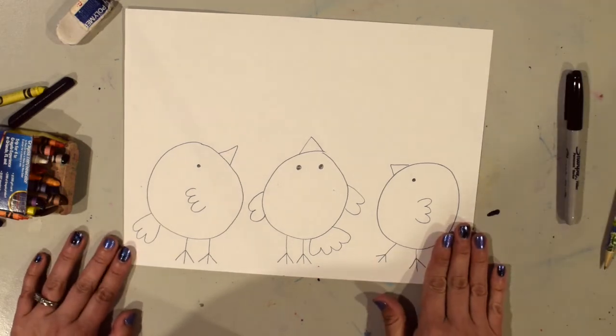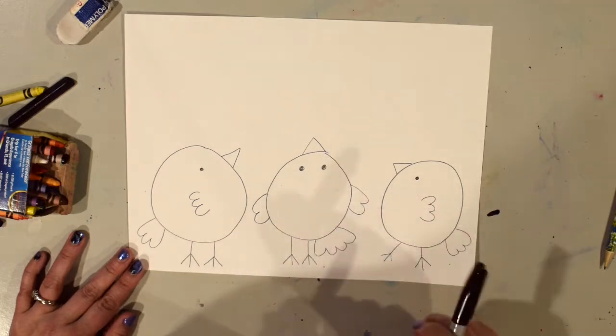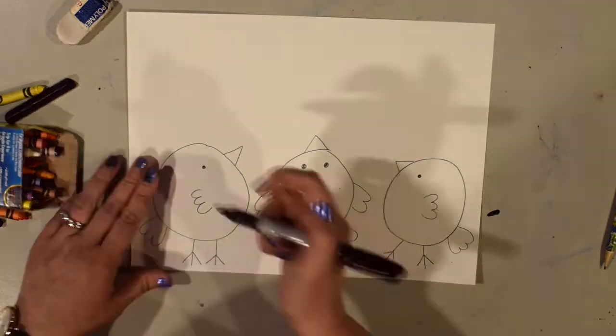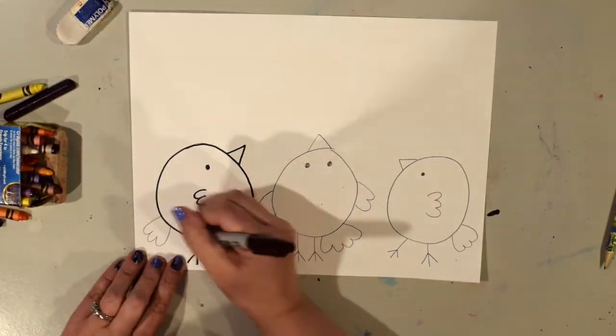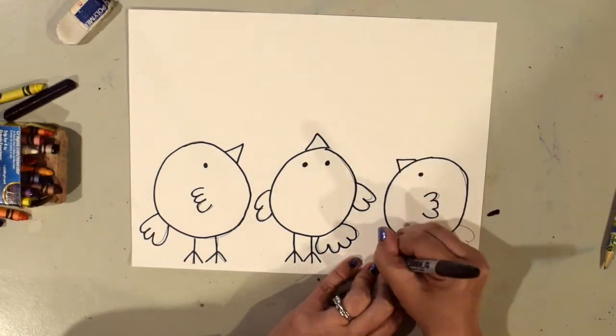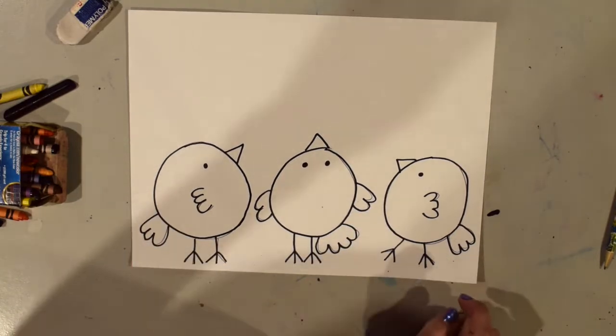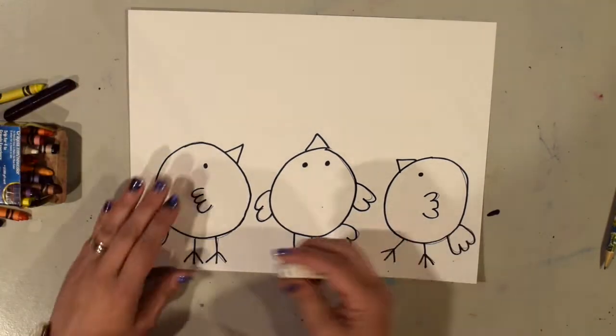Now I'm going to outline mine with a black marker. You can do this with a black crayon, or you can just leave it as pencil if you would like. I've got a few places where my pencil lines are showing, so I'm going to take my eraser and clean those up.